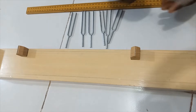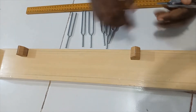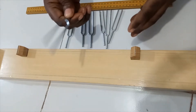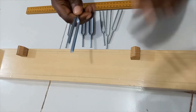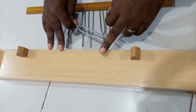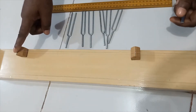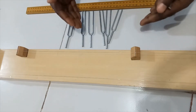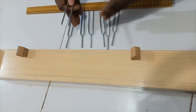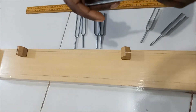What we want to achieve: we sound a tuning fork and adjust the movable bridge so that when the string is plucked and the fork is sounding at the same time, there is a throbbing note at a certain length of this wire. Once we achieve this, we record the length and then repeat the experiment for other values of frequency F.